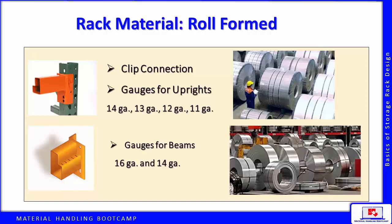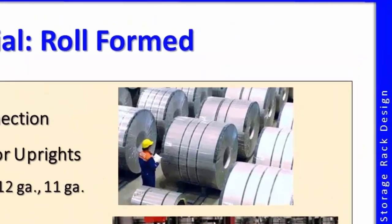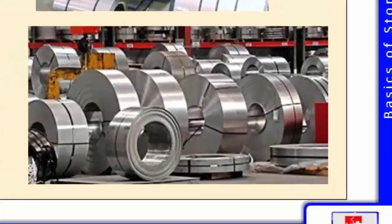Cold roll steel is the most popular and common material used in selective pallet racking roll form. Rack starts out as a mother coil — flat, thin steel rolled into large coils up to 50 inches wide, weighing up to 50,000 pounds. These large coils are slit into smaller coils of varying widths.